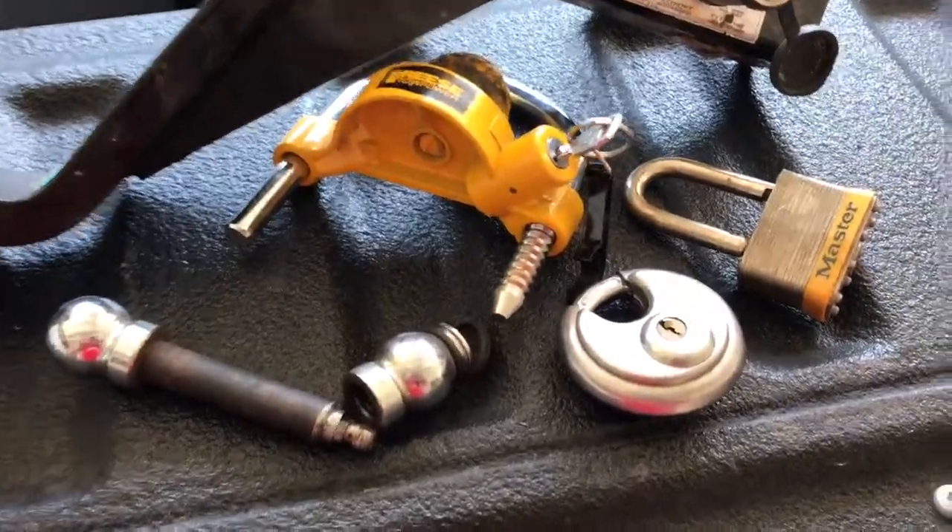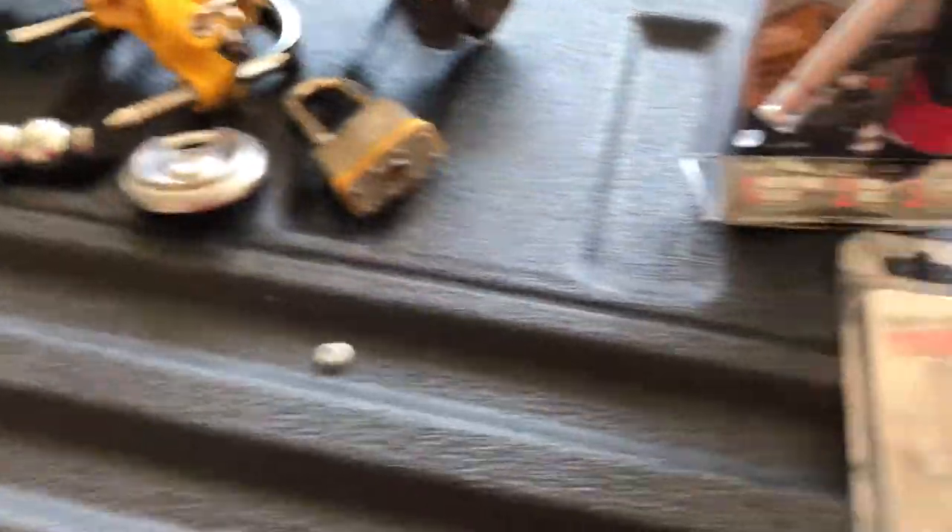I'm sure you're like me and you have all kinds of pin locks, ball locks, pad locks — things you don't even know where they came from, let alone where the key is.